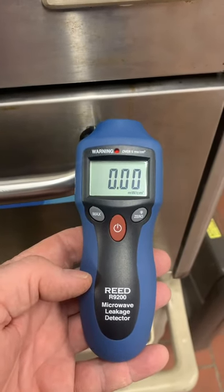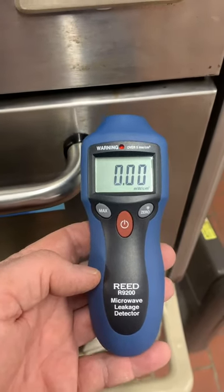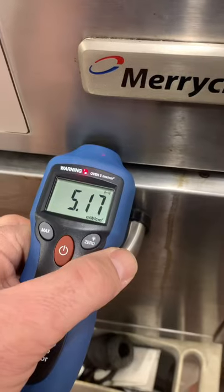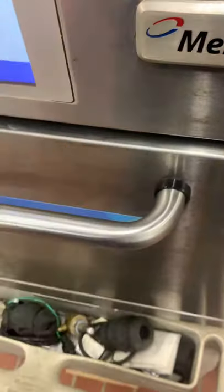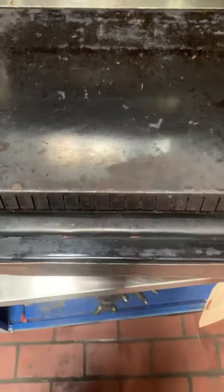If the numbers stay below five, your oven is working properly with no microwave leaks. If you hit a number over five, your meter will beep telling you you have a leak. If you get a reading above five, look to see if you can locate where the leak is coming from.